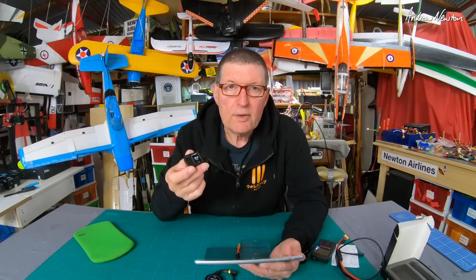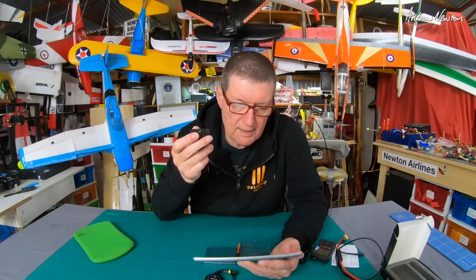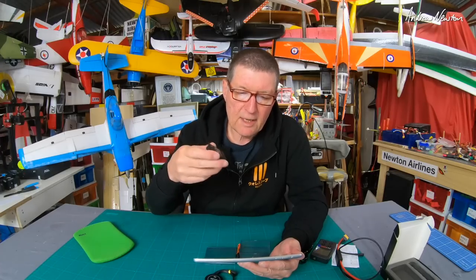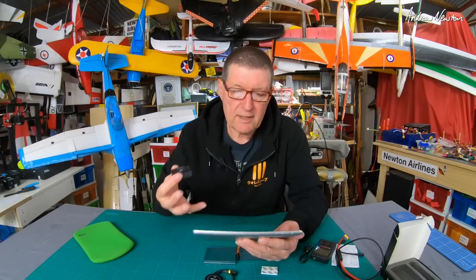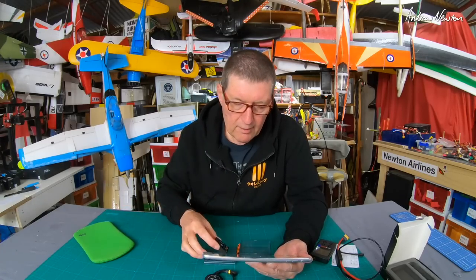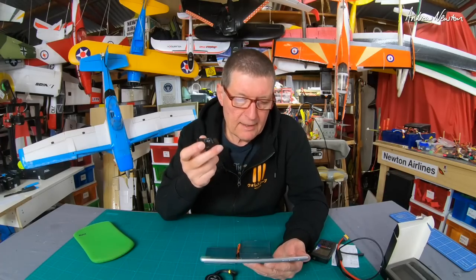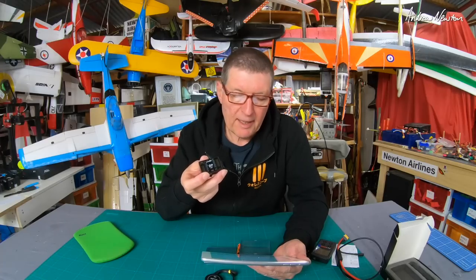When you use Detrim's nine-channel receiver with a PPM connection, it can support data return functions that will send data back to your transmitter and display information on the screen and give you audio prompts as well. It can also handle normal-type planes, flying wings, and V-tail aeroplanes.